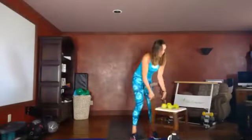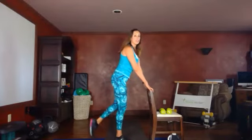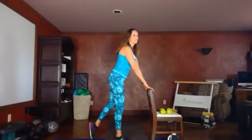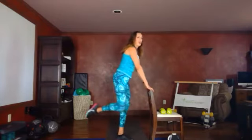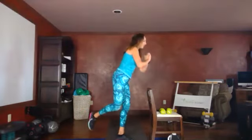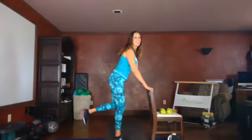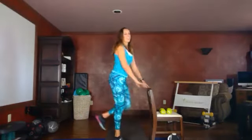Our next move: no weight, single leg squat. Set yourself up if you're using the chair — elevate that leg or kickstand it right here. Down into that squat: three, two, one. Switch legs. Option: float the leg, pushing back into the glute. If you don't need that chair for balance, let go — but you have it there in case you need it. Switching every three. Three, two, one. Rest.